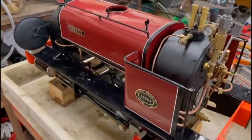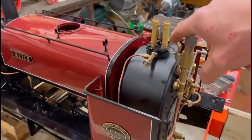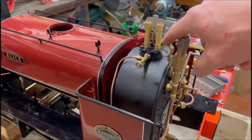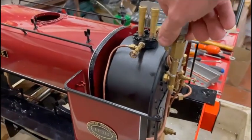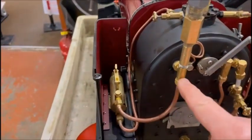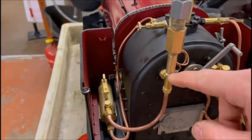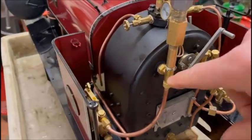If you look closely there's a couple of things that'll be different on this one. I've got an old pressure gauge on here so you won't see any pressure registered, and also I've taken the top out of this check valve which comes from the hand pump, whipped the pipe off the bottom and pulled the bolt out so it can run on air and get some air into the boiler.